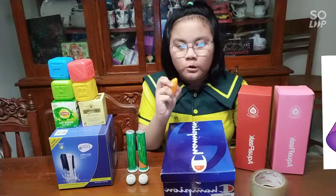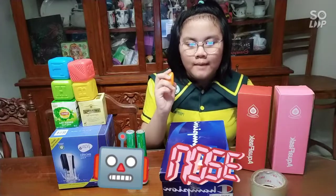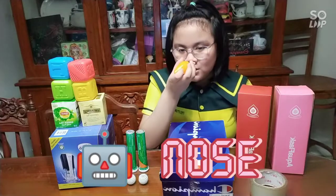This one is a cone. A cone has 2 faces, 1 edge, and 1 vertex. I'm going to use this for my robot's nose.